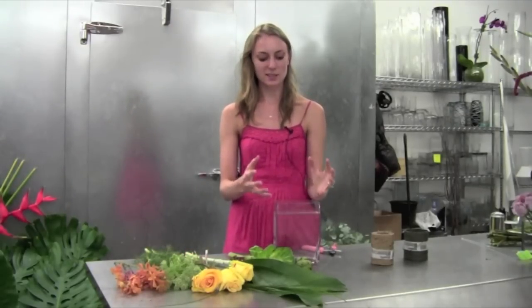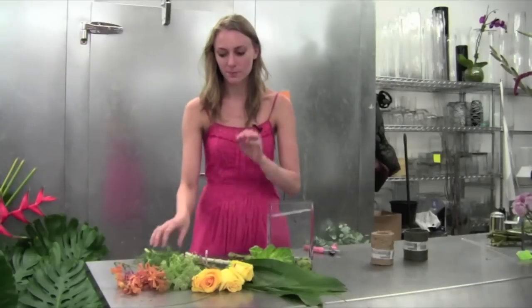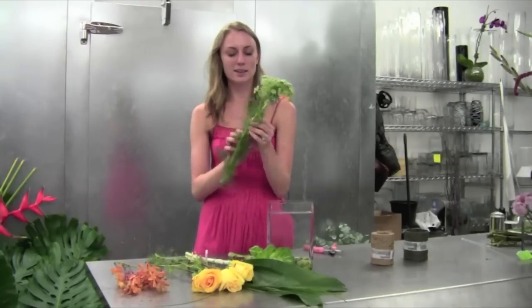I chose this palette because I want to make a nice garden arrangement — I want it to look like a layered garden effect. So in order to do that, we're going to start with our softest piece, which is this lace flower.